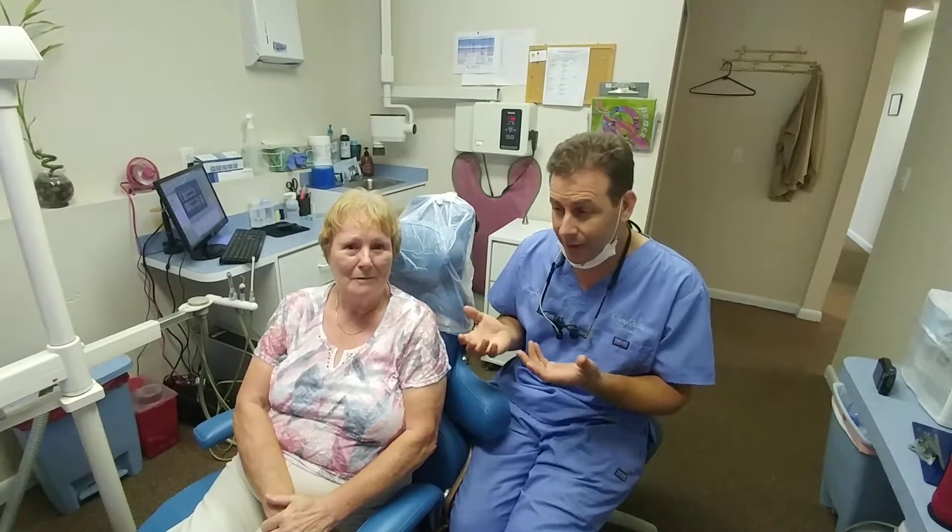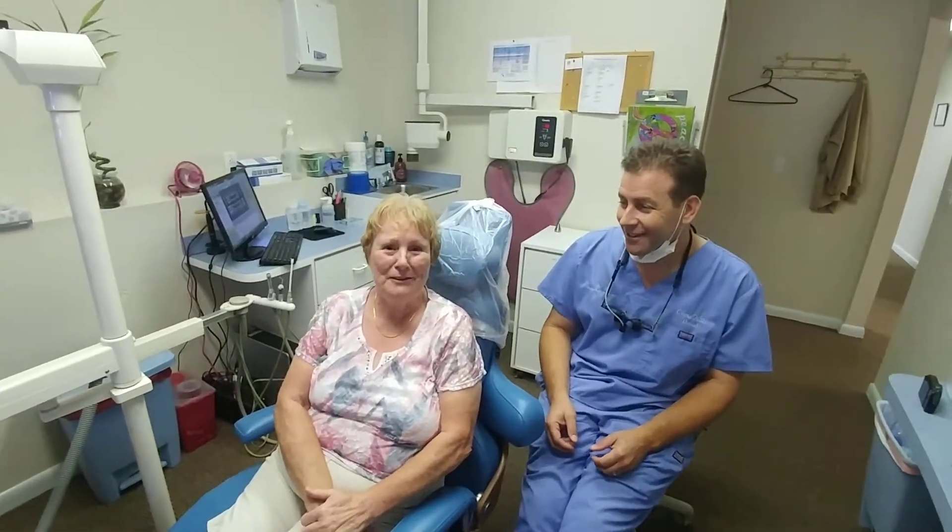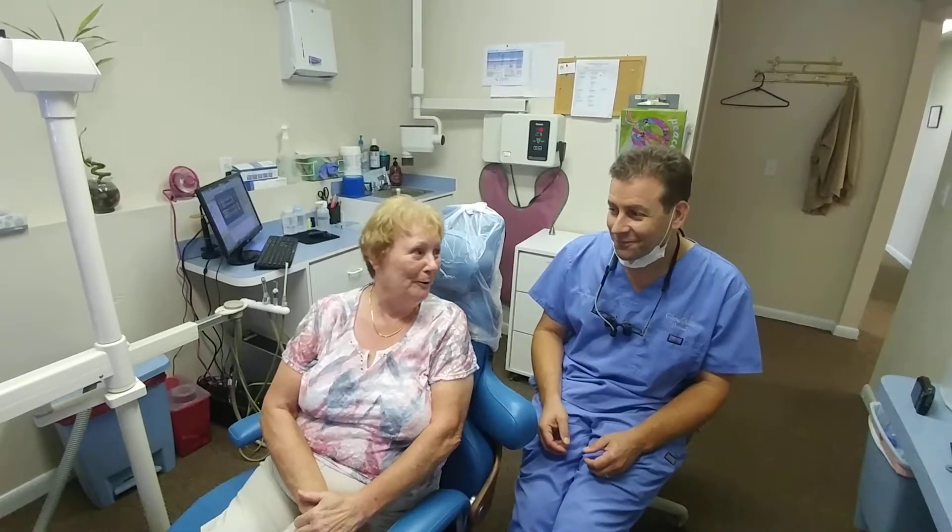I think I've talked enough, I'll let her talk now. Yes, I'm very pleased with it, it's very secure, and I'm happy with it — feels good. Thank you. You're welcome.